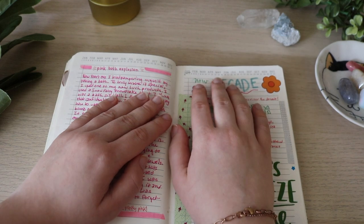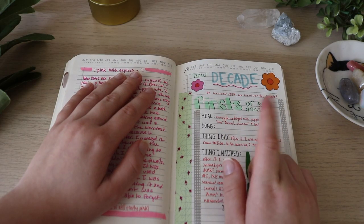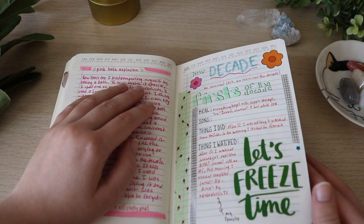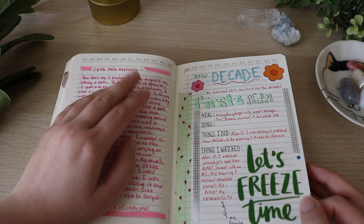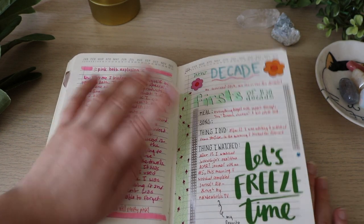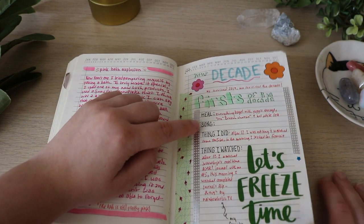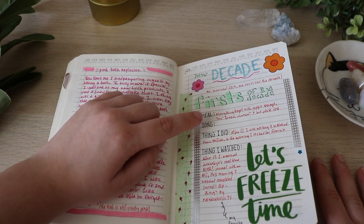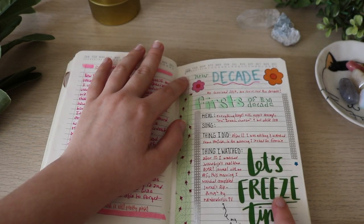This was just a funny story time. This was going into the new decade — my first of the decade. This was something my sister mentioned so I did a little journal spread about it. It was my first everything. I didn't put in the song — I was debating which song I listened to first and then just never put one in. Also, this sticker was perfect.